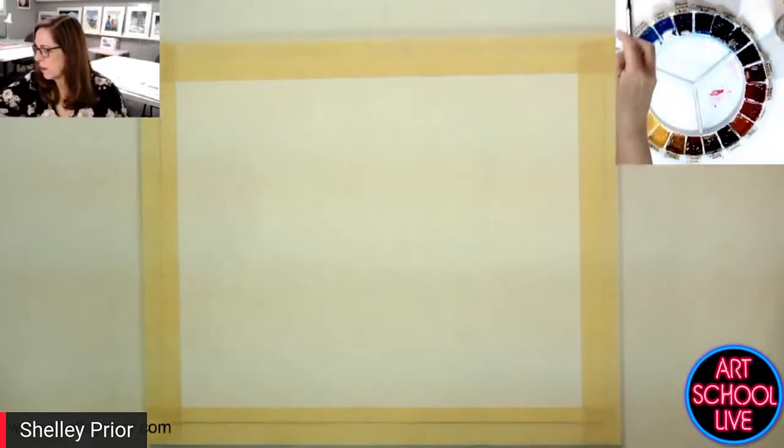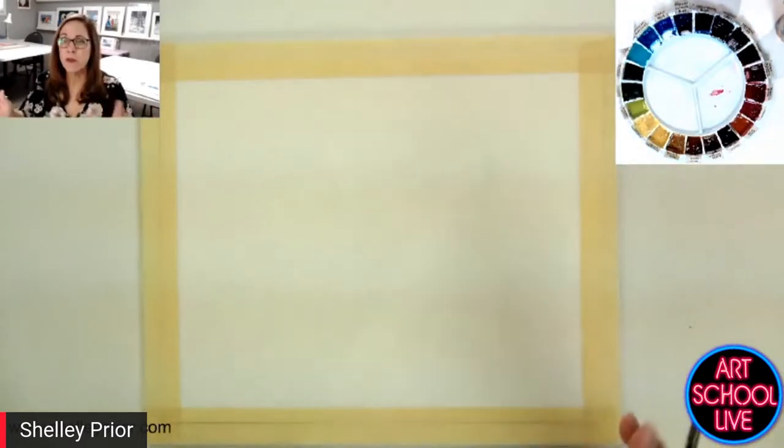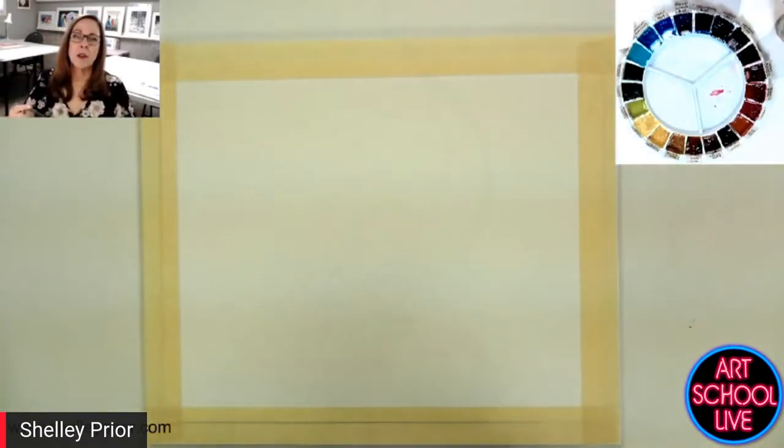I see lots of people who'll do color charts or gray scales and that sort of thing, but those are all hard edges. It's the soft edges we always struggle with. Learning to control that in watercolors is kind of a big deal.